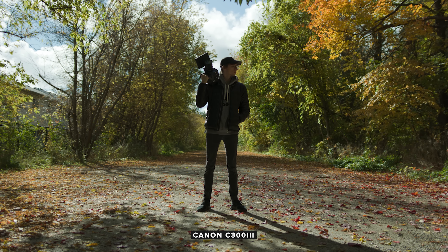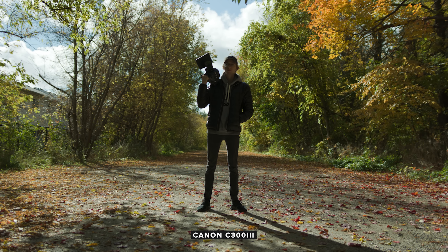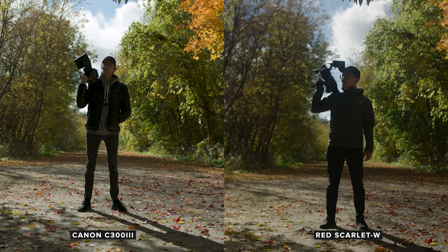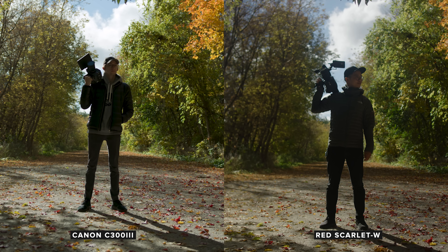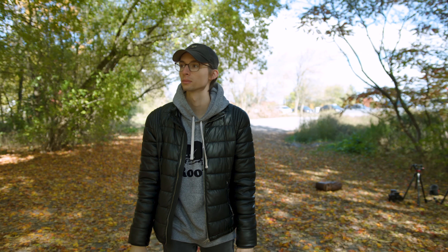Moving on to the C300 Mark III — the dynamic range is super impressive, thanks to the dual gain output sensor. It sort of creates an HDR image; it analyzes information from two different signals and pulls in the clean shadows as well as the clean highlights, combining them into one beautiful high dynamic range image, and looking at this footage you can really tell. Skin tones require a little bit more work than the Red but are overall very natural. The image looks very sharp and detailed. When it comes to noise on the C300, there is none — the lighting conditions are very bright and the dual gain output gives you an extremely clean image.